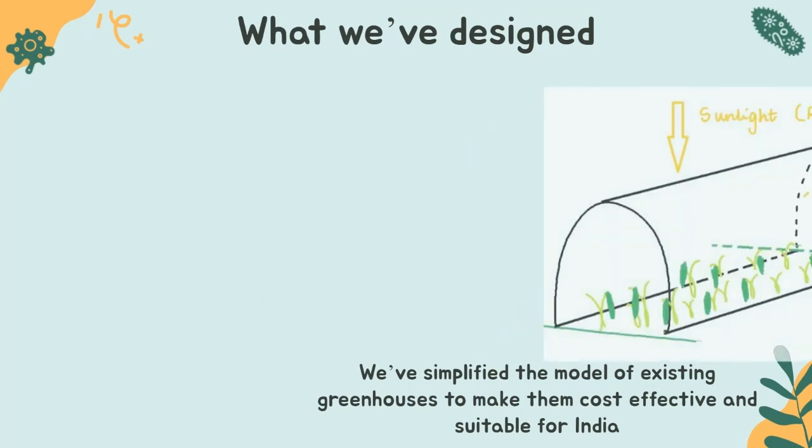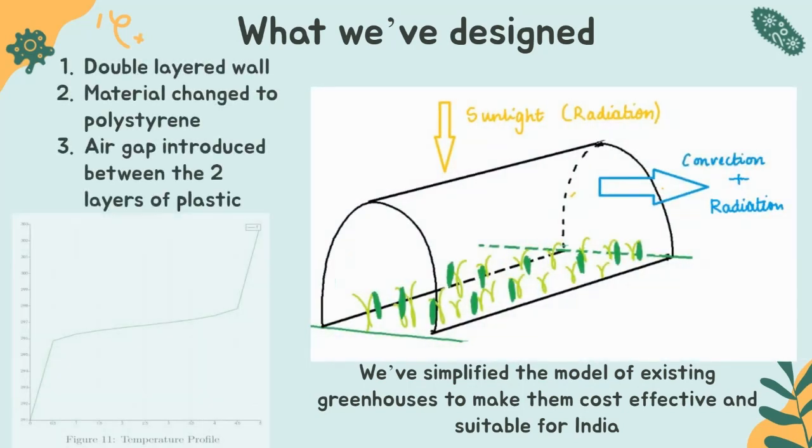This is what our greenhouse looks like. It has a double-layered polystyrene wall and there is an air gap introduced between the two layers of polystyrene. The primary mode of entry of heat into the greenhouse is radiation, that is sunlight, and the heat escapes the greenhouse by convection and radiation through the walls — both the curved surface area as well as the side walls.